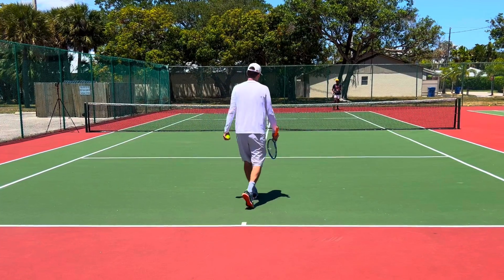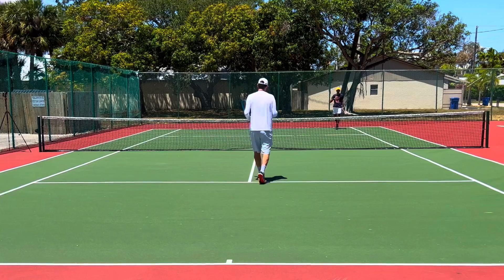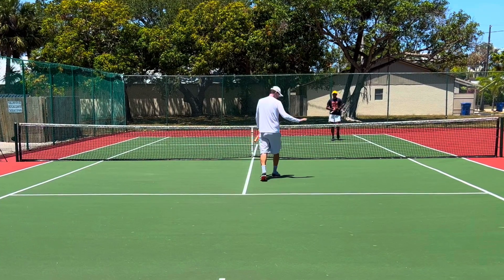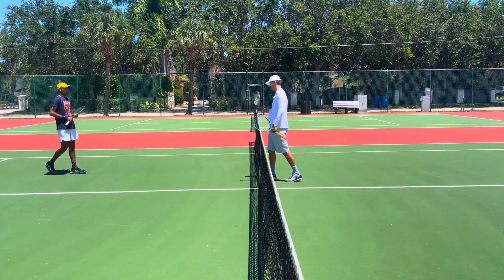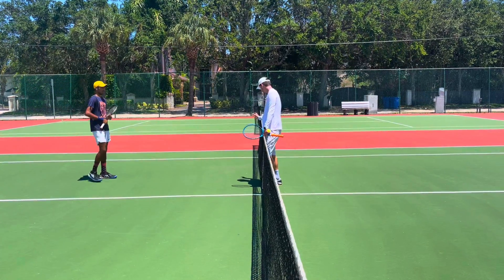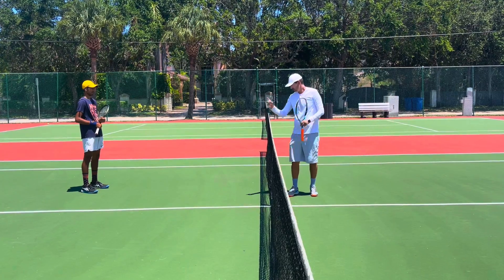That was a little too short right there. Even though you're taking the backswing shorter and not turning as much, swing fast at the ball. You're going to use all that pace coming at you. If you slow it down too much, if you hold the ball too long in here and you're steering it, you'll slow it down too much. Try it again.